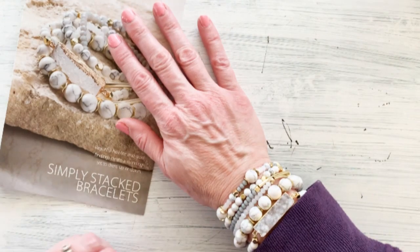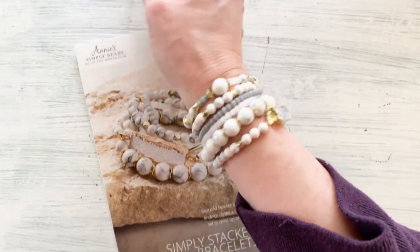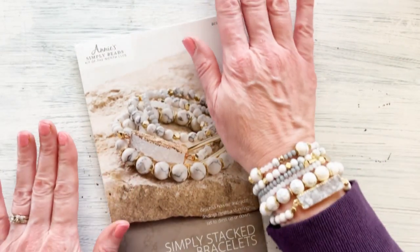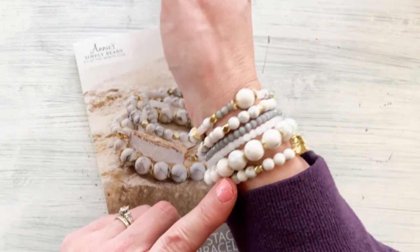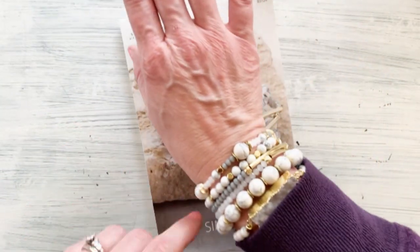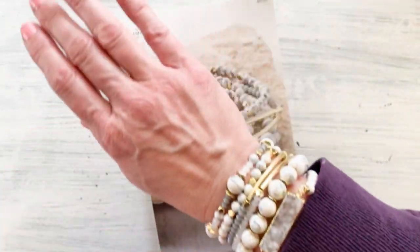I'm so thankful you joined me today to do this Annie's Simply Beads — aren't they adorable? I think this adds so much elegance to anything that you might wear. Thanks so much for stopping, and if you are interested in picking up your subscription to Annie's Simply Beads, go ahead and look in the description box and I know you'll be as satisfied as I am. Thanks so much!